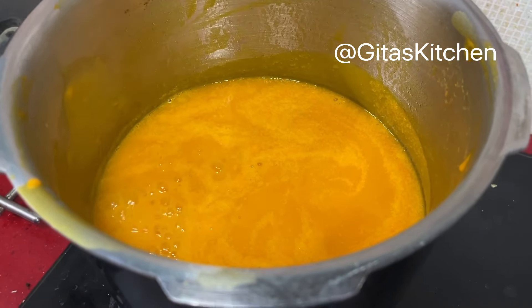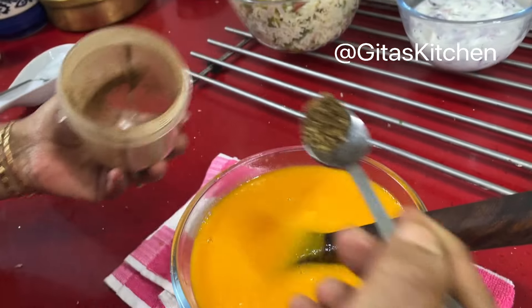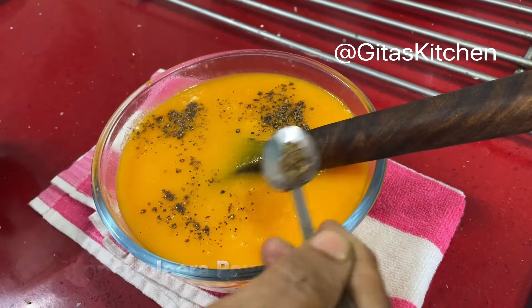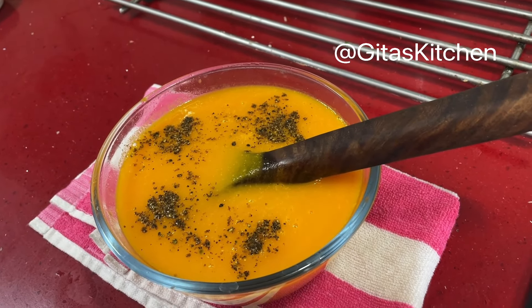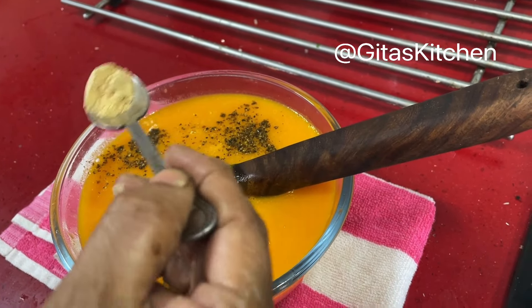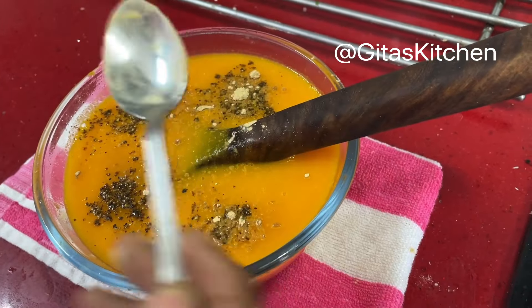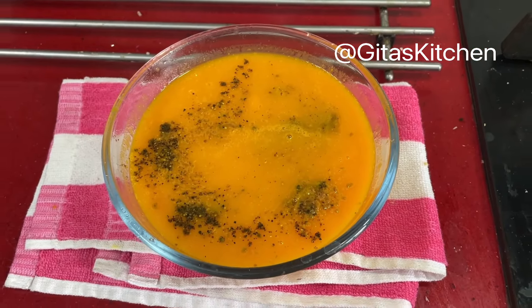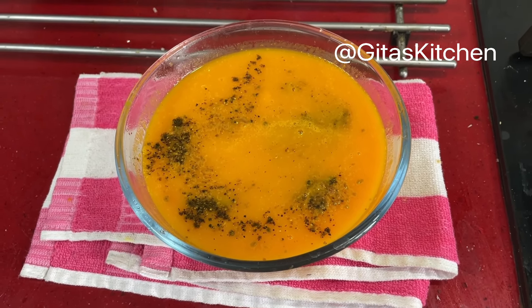Our healthy carrot soup is boiling well, so I will switch this off. Now add the pepper and jeera powder which we roasted and powdered on top. And another special ingredient for added flavor — this is dry ginger powder. We can add this; if you don't have it you can grate some ginger and cook it along with the carrots while making the soup. Absolutely flavorful — this golden soup as I like to call it is now ready, very very healthy and nutritious. Finally just top it up with a few coriander leaves and it is ready to be served.